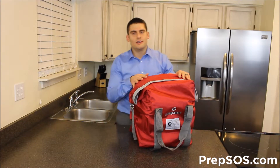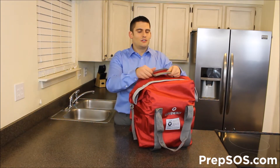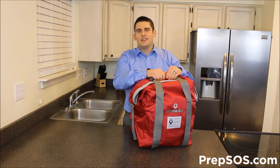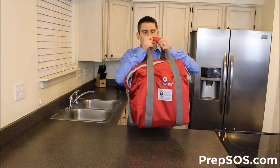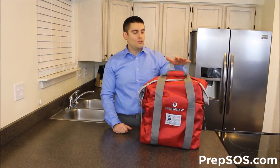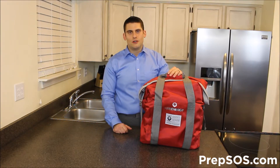You can store it like this and it will be protected from any EMPs, solar flares, lightning, terrorist attacks that involve nuclear explosives — things that would cause problems to electrical devices. Then you can pack it around just like that. PrepSOS.com here today to show you the EMP bag by Lion Energy. This fits all the popular solar generators.